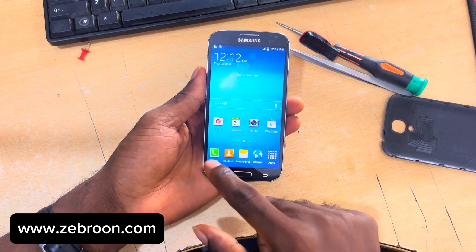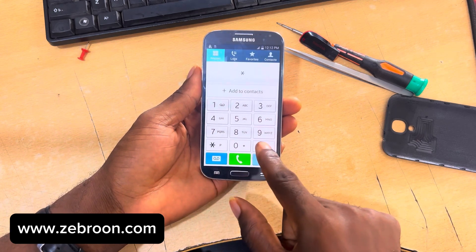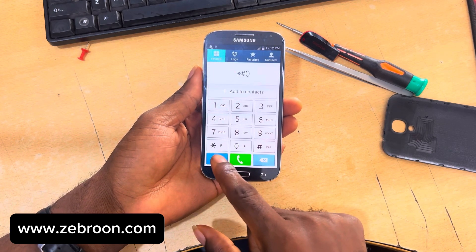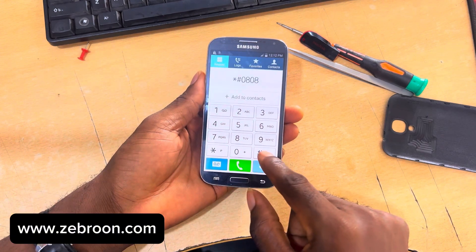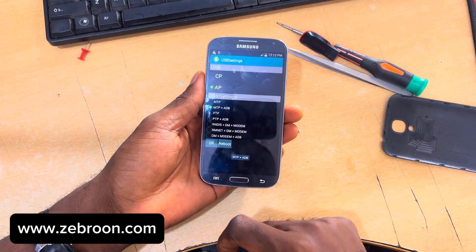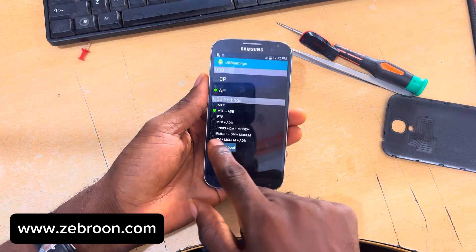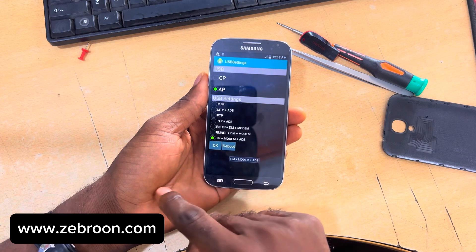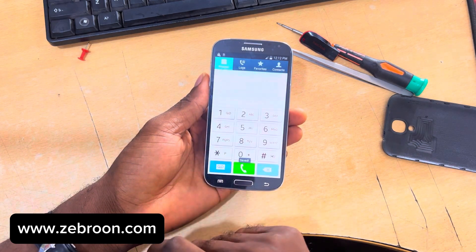I'm going to open the dialer and type *#0808#. As I type that, a menu will pop up. I will select the last option at the bottom to enable the modem debug, then click OK.